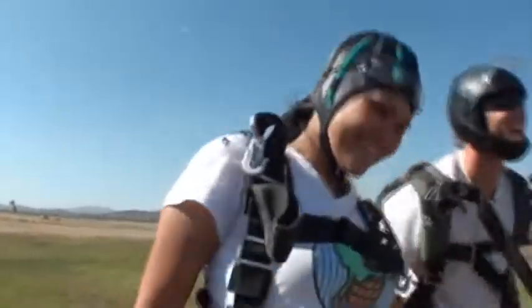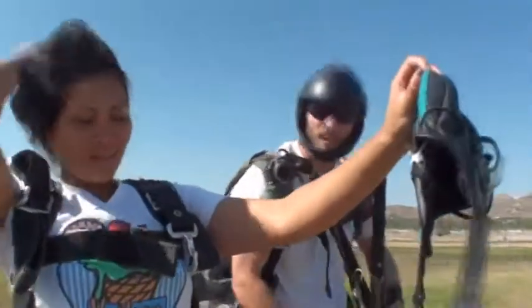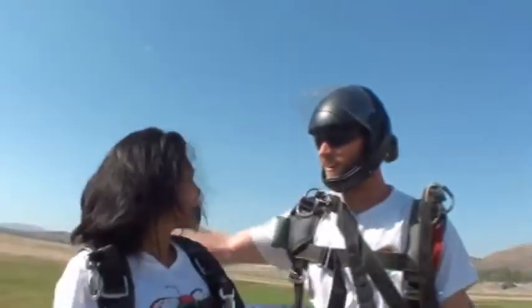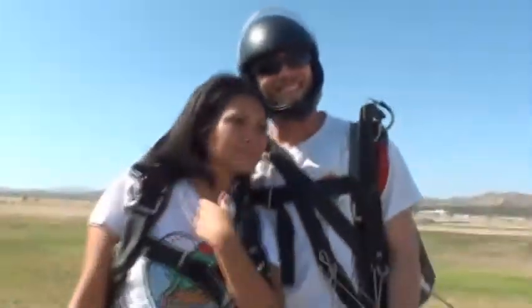Yeah girl, how was it? It was fun. Awesome. Welcome to the world of skydiving. You want to take your hat off and get a few pictures? All right. Thank you.